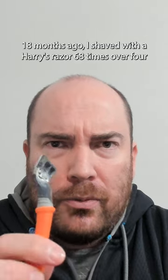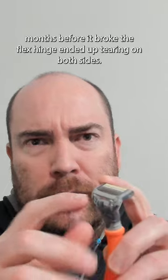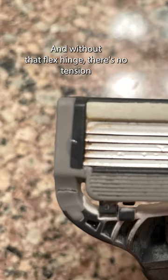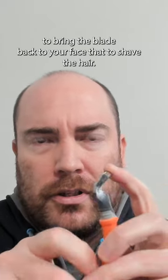18 months ago I shaved with a Harry's razor 68 times, or four months, before it broke. The flex hinge ended up tearing on both sides, and without that flex hinge there's no tension to bring the blade back to your face to shave the hair.